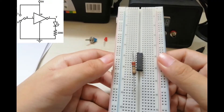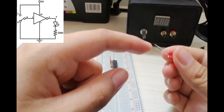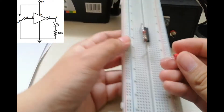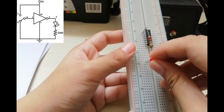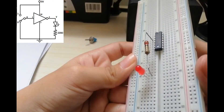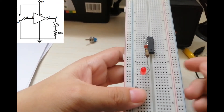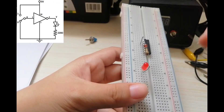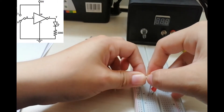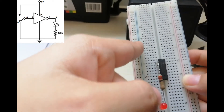After placing the resistor, we will put the 5mm red LED. The longer leg is the positive and the shorter leg is the negative. We will place the positive side here on the breadboard, then connect the negative side to the ground.